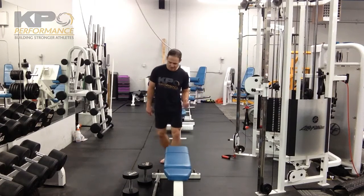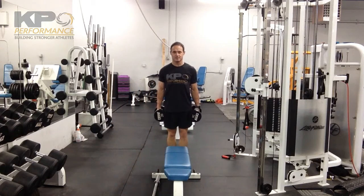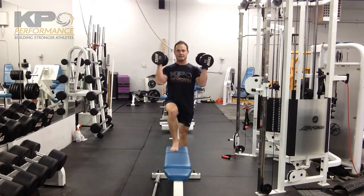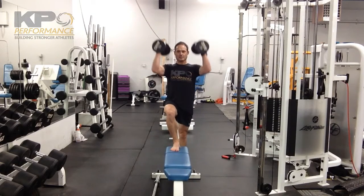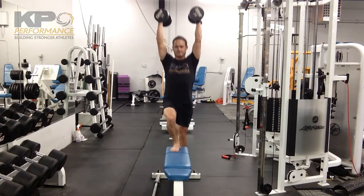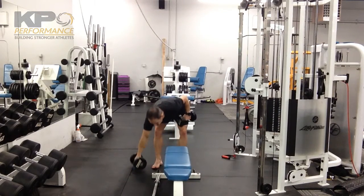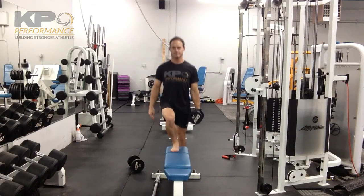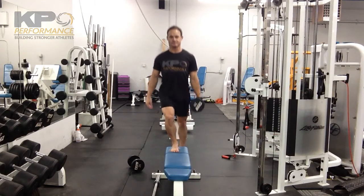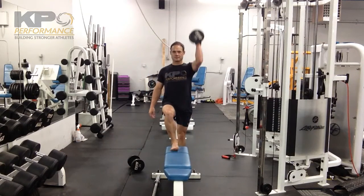As far as loading is concerned, you have your bilateral position low, you can also go bilateral at shoulder height, or bilateral overhead. You can also go unilateral, with the load on the opposite side of the up leg, at shoulder height or overhead.